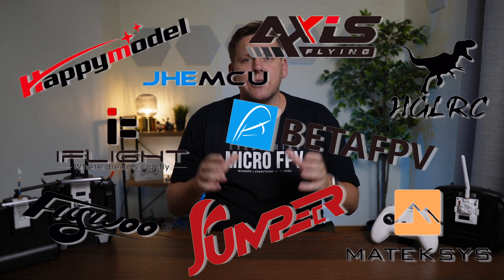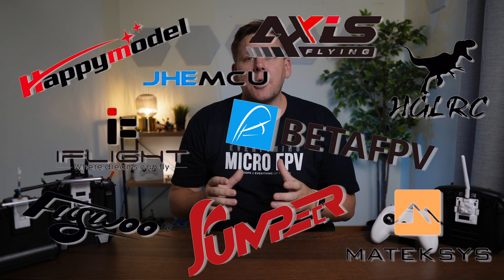ExpressLRS is a really new and exciting radio protocol, and being open source it means any manufacturer can jump on board and produce hardware that works with the ExpressLRS firmware. You might buy a receiver and a transmitter, go to flash the firmware, and then they don't bind or don't even work. Then this whole point of moving away from FrSky is absolutely out of the window.